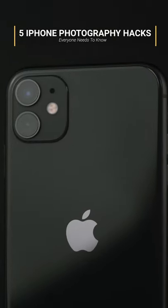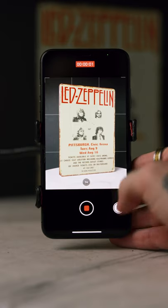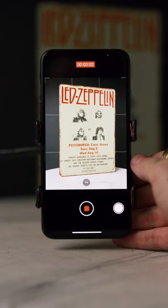There's five iPhone photography hacks that everyone needs to know. First up, to quickly swap from photo to video, just click and slide the shutter button to the right and it will start recording.